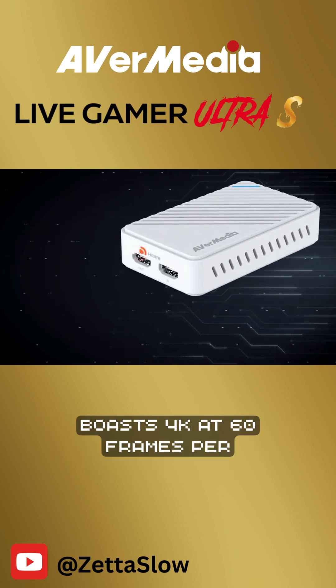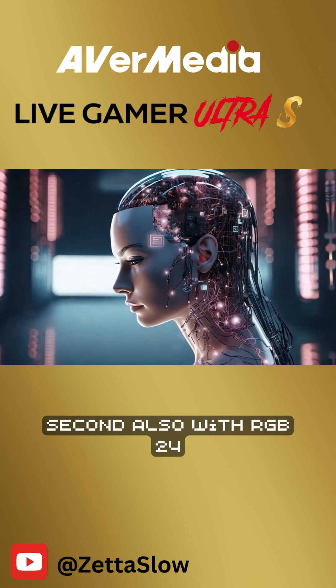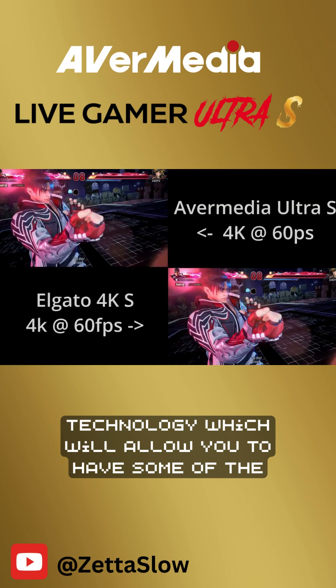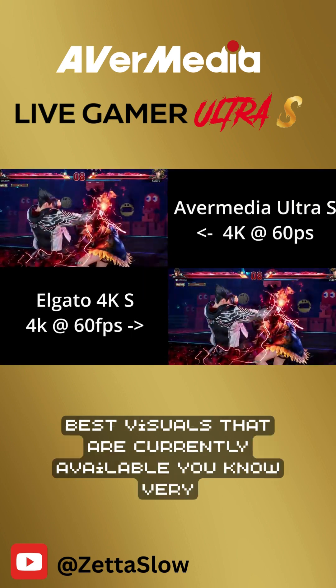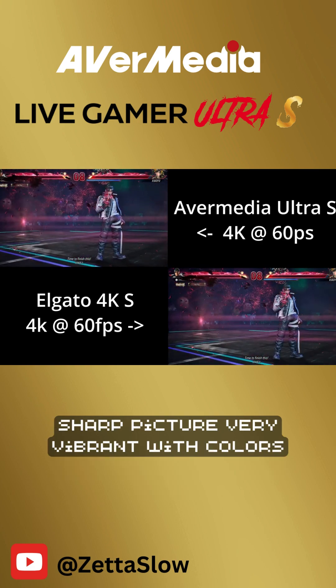The Gamer Ultra S boasts 4K at 60fps, also with RGB24 technology, which will allow you to have some of the best visuals currently available — a very sharp picture, very vibrant with colors.